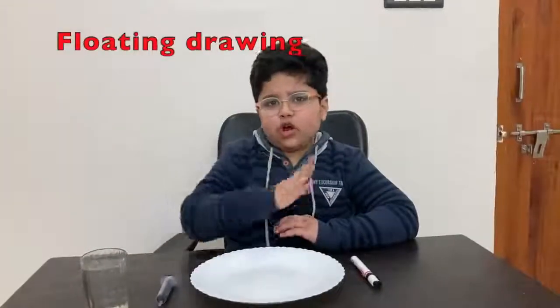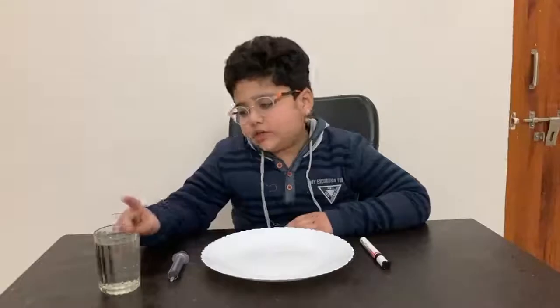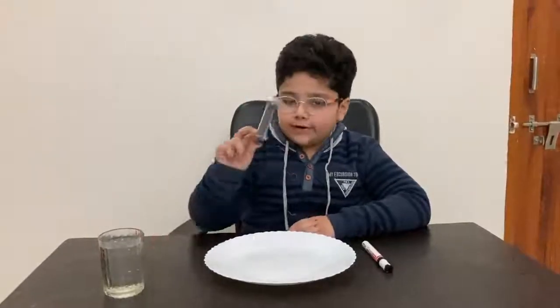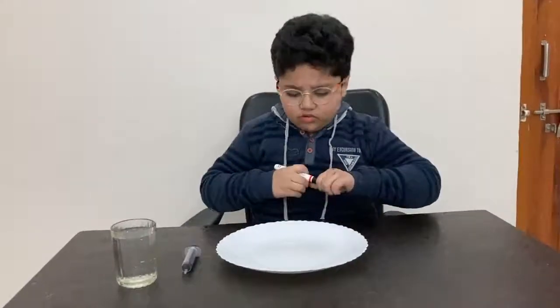My second experiment is drawing floating in water. The materials required are one glass of water, one syringe, one plate, and one dry erase marker. First we take a plate and place it on the table, then take the dry erase marker and draw anything — figures, letters, shapes, animals — anything you would want.